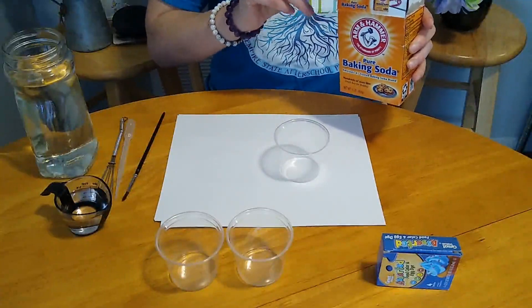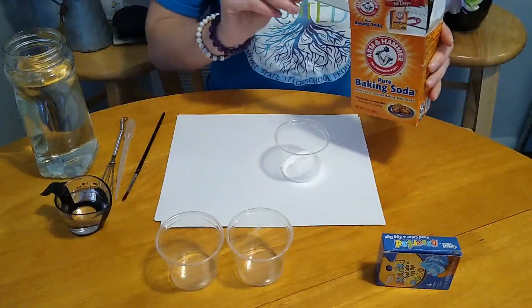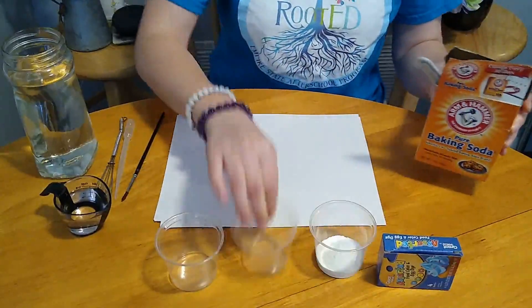Today we're going to be making baking soda paint. This recipe calls for equal parts of baking soda and water to be mixed together in a cup or a jar or whatever you have. For our purposes, I'm doing two tablespoons of baking soda and two of water.